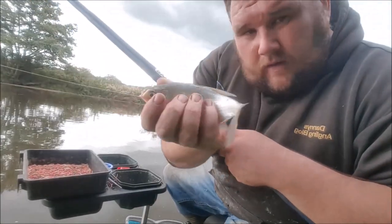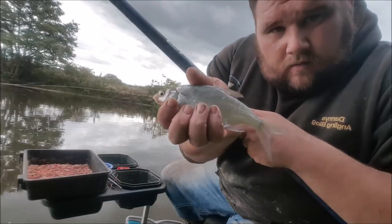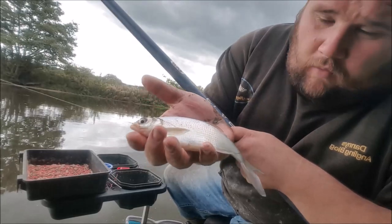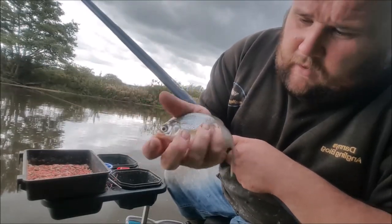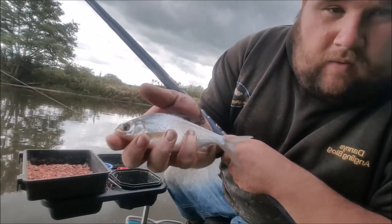There we go - nice skimmer, a little skimmer bream, to end the session on. Final fish of the session. Let's have a look at that final net and see how we've got on. It's been a very good day on the bank, I can't wait to see what's in that net.